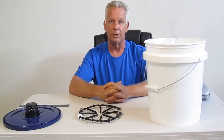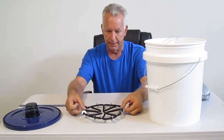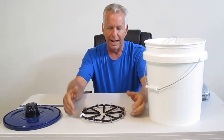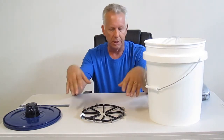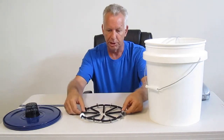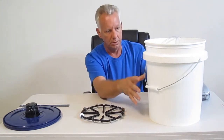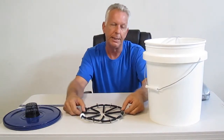Hello, I'm Wayne with ModularHydro.com. We're going to talk about a somewhat new technology — air injection technology. We've had a lot of emails and a lot of phone calls over the past 12 months, and we finally designed the air injection technology to be utilized in a 5-gallon bucket. We call it the AIT Spider.